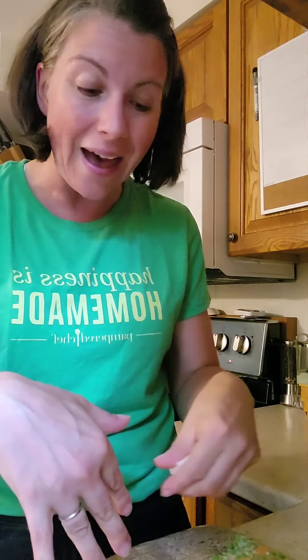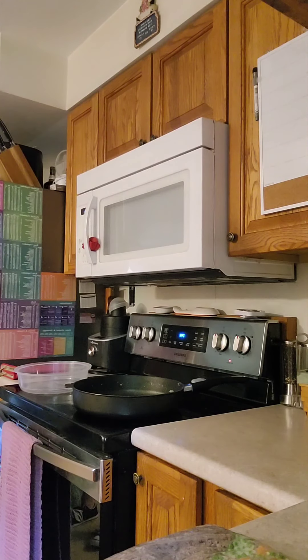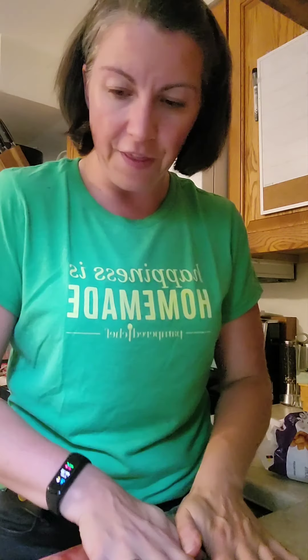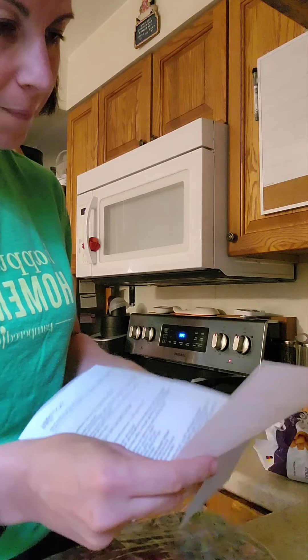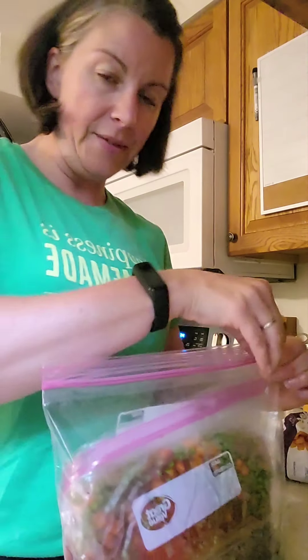The instructions say to put the tater tots into a separate quart-sized bag, but I'm just going to put the tater tots in with it. I've got my bag of tater tots. I'm going to take another gallon-sized bag and put the whole thing in there. Then you're going to cut out your little recipe instructions that you'll receive — just cut that right out so you know exactly how to make it when it comes time.